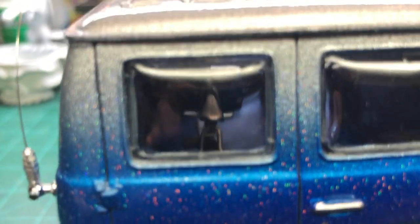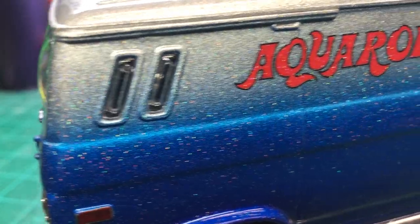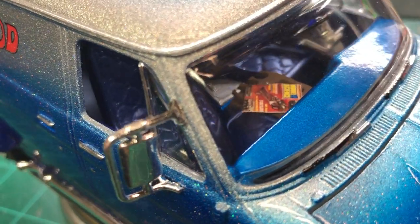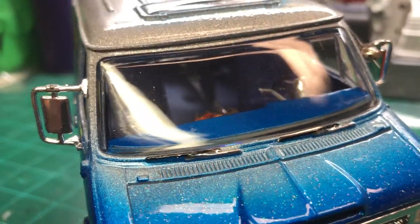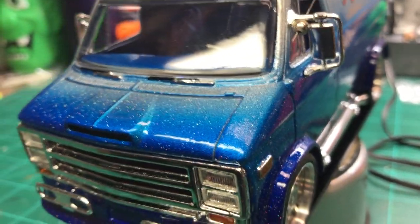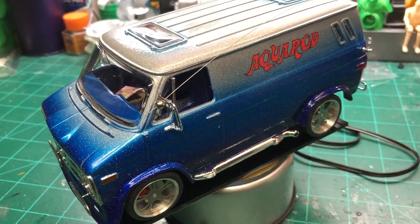The sad thing is, with all the work I did on the interior, you really can't see any of it. You can kind of see the bicycle through the back window, and there's a toolbox going by. From the front you can see the cooler in there and the magazine on the console, and you can see water cans and an oil can way in the back.